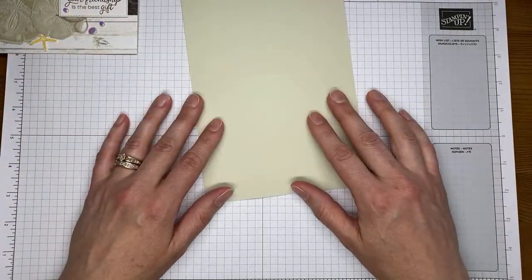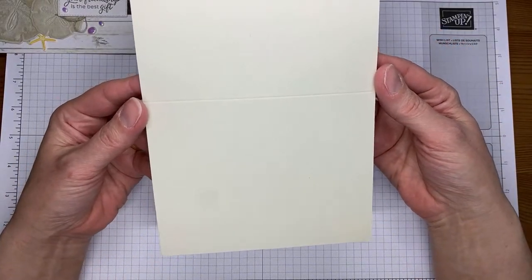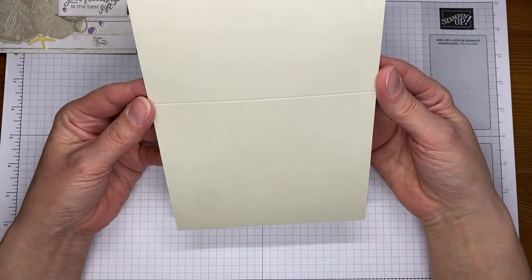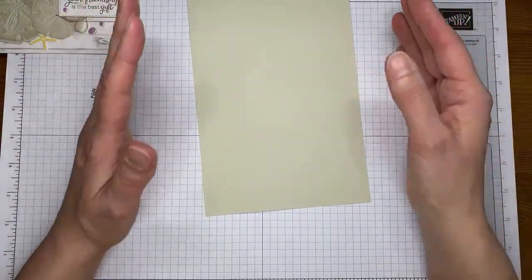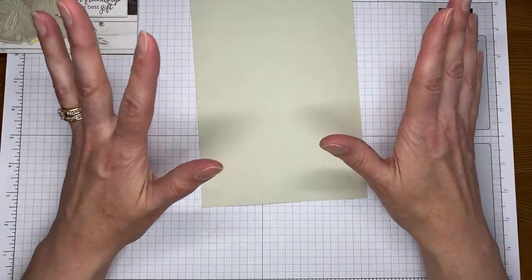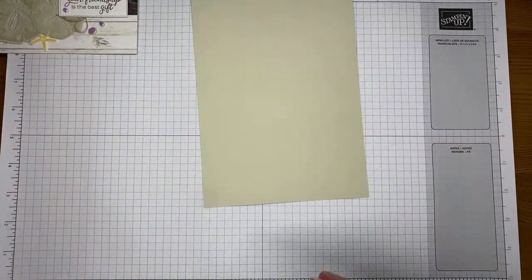So let's get going on the card. I have got Basic Beige, which is one of the new colors from the Stampin' Up! catalog. It's sort of kind of like River Rock is what it reminds me of, but it's different — it's lighter, I think. It's got a little bit of a green undertone to it. Kind of a mix between Very Vanilla and River Rock is what I will call it. That is my unprofessional assessment of the color.